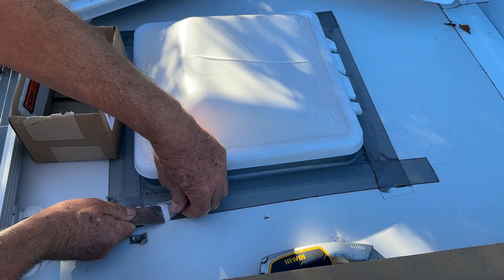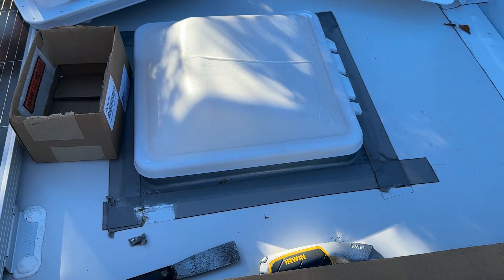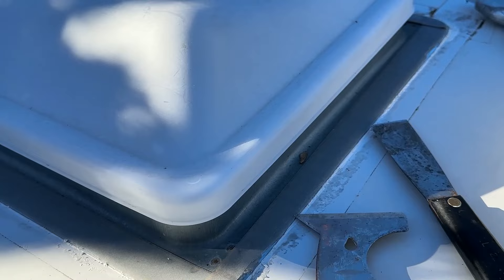I'm using a putty knife to work it up, just going to continue to do it this way. This way I don't have to deal with trying to get the tape off here because it doesn't matter - I don't need it anyway. So I'm going to continue around and get this all off. I've got the tape removed where it needs to be removed.